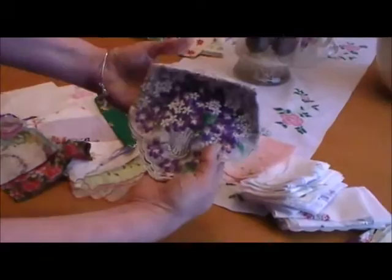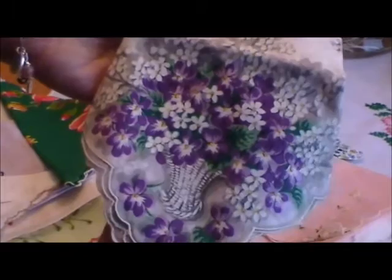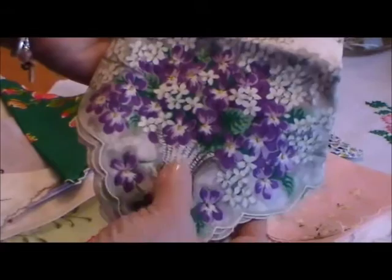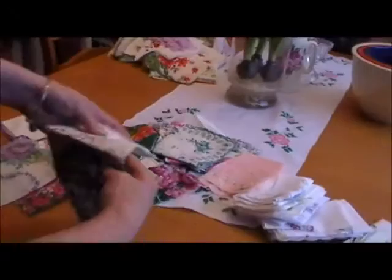Here's a design that I am very fond of, and a lot of the people who buy my hankies are fond of this too. These are violets, and violets like lily of the valley are highly sought after hankies. This one I just think is quite beautiful. Each corner features a beautiful white basket with the violet bouquet. This is a very large hankie — what's considered cocktail size.